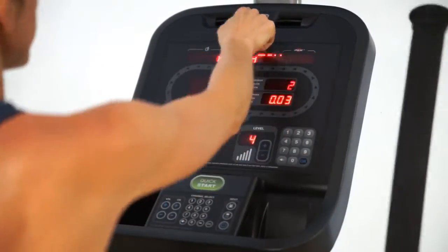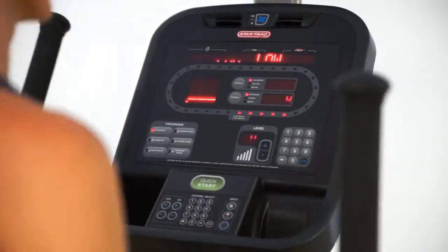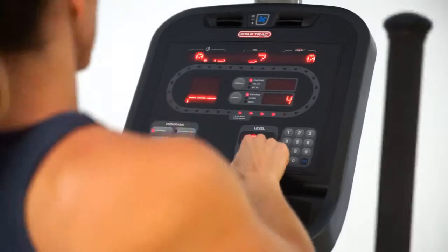Star Trac is also famous for its user fan. After 45 seconds the fan will come on automatically. You can determine the direction of the fan and the intensity of the fan.